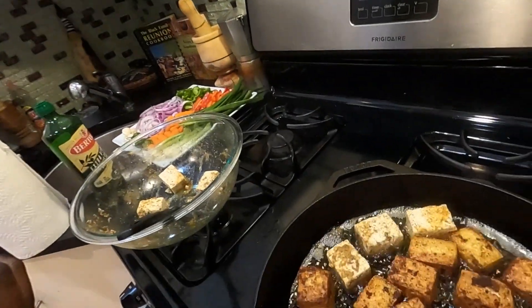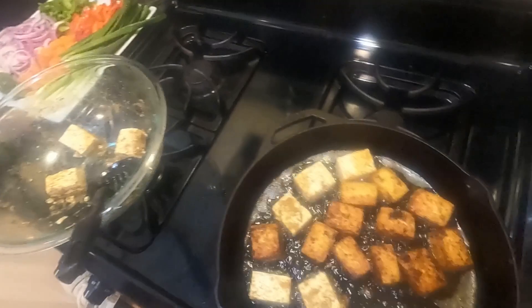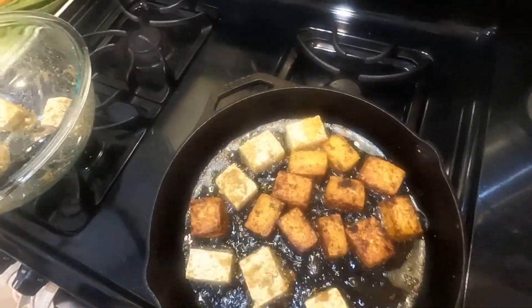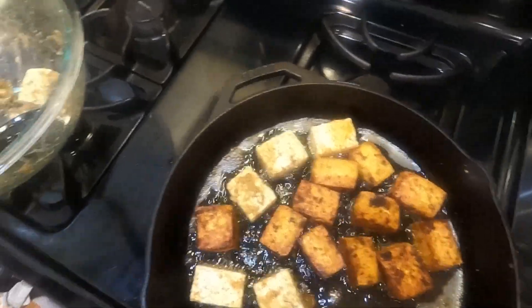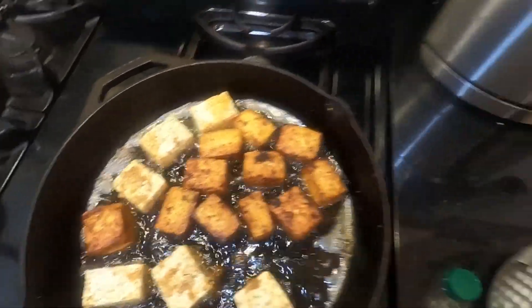Alright guys, I'm back. So I want to show y'all how the tofu is coming out. It smells amazing in here, guys. This is what the tofu is looking like. I added some extra pieces in there — it's not cross contamination, it's tofu. I'm going to let the rest of this tofu brown up, and once the tofu is done, I'll go to the next step and show y'all the stewing process. So y'all stay tuned and I'll be right back.